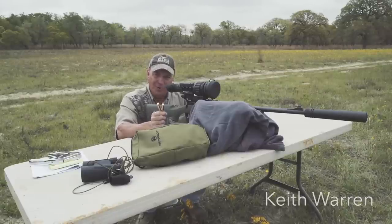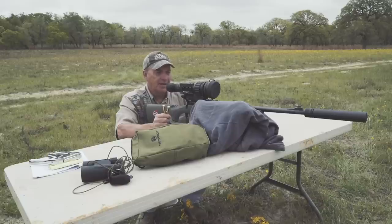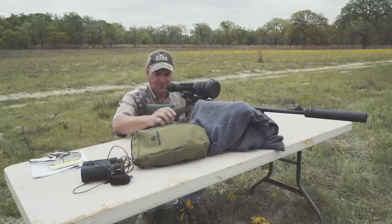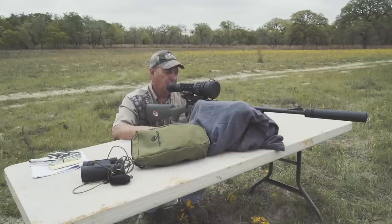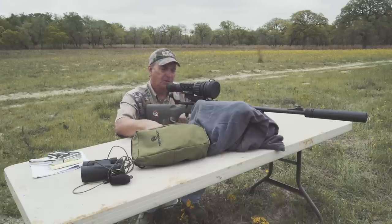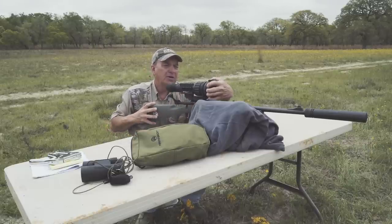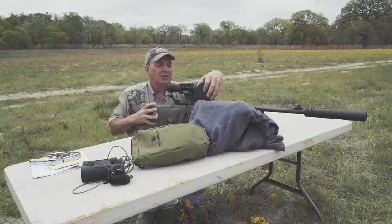First off, you want to make sure that it's mounted properly. Make sure that your bases are tight, everything is tight, snug, and secure. I like to get on a bench where I've got a nice, stable foundation to shoot from. This particular rifle is a .308, and it's got a thermal unit on it. This is made by Armasight.